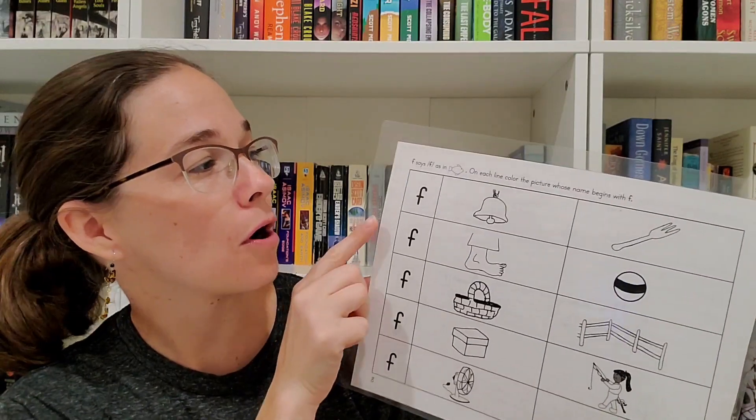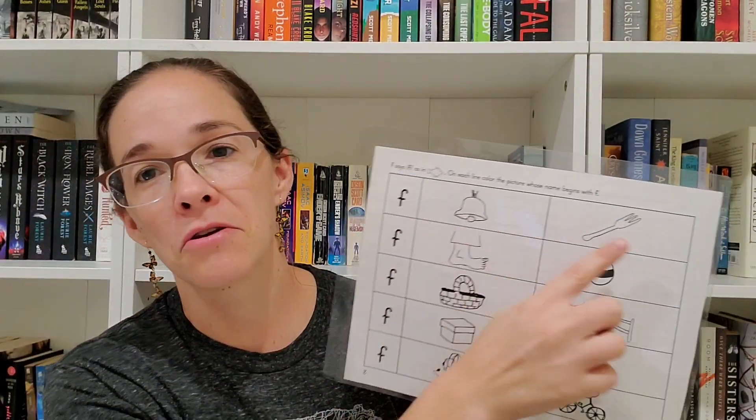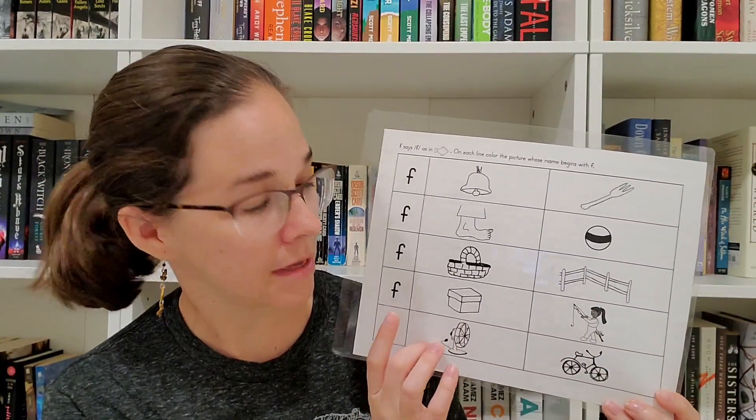Then there's another page where your child is instructed to say the sound that starts a word — like 'fish' in this example — and then to color or circle each picture that starts with that same sound, just starting to practice. One thing you'll notice across all of these pages and throughout the series is that they reuse a lot of the same pictures. So your child doesn't have to keep asking what a picture means. They're able to look at the picture of fishing or finger and practice hearing that sound and associating it with the pictures.